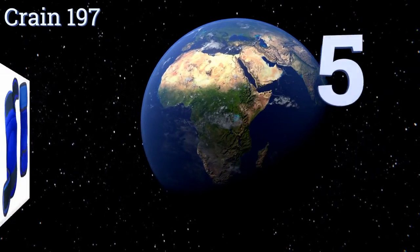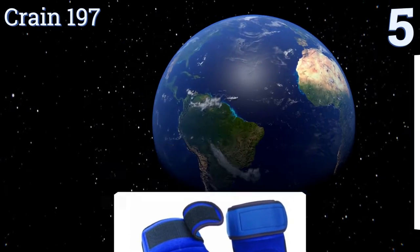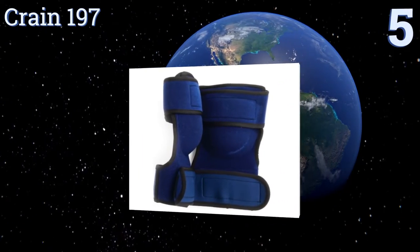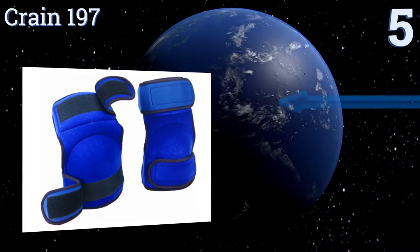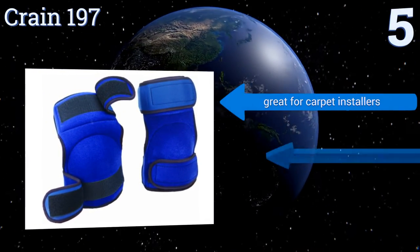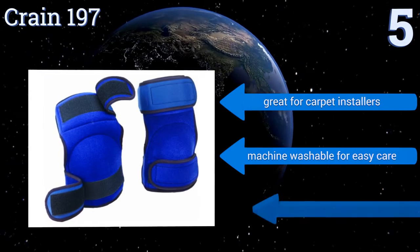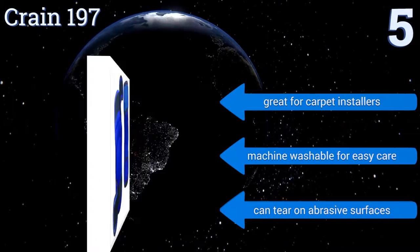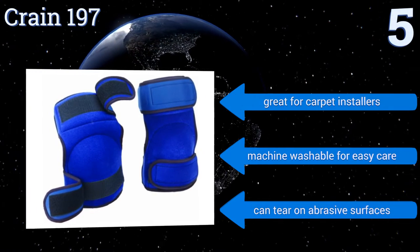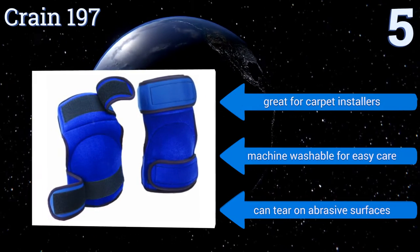Halfway up our list at number five, the Flexible Crane 197 stays in place while kneeling or knee kicking and is constructed of a neoprene material that's super soft to the touch. Its extra wide velcro straps won't pinch your legs and can be worn under or over pants or with shorts comfortably. These are great for carpet installers and are machine washable for easy care, but they can tear on abrasive surfaces.